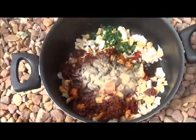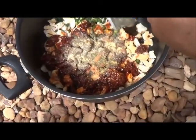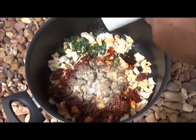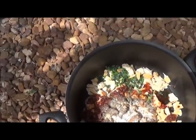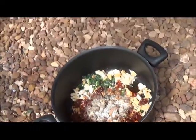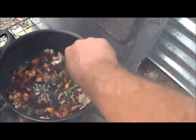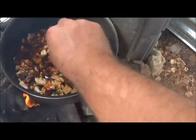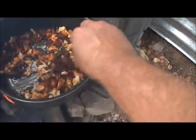Garlic powder, some Italian seasoning, some salt, and some pepper. Give it a stir. You always want to cook your mushrooms — chicken of the woods.